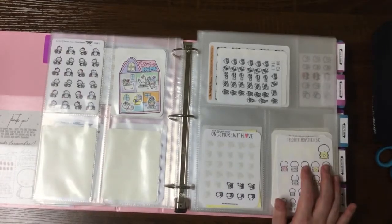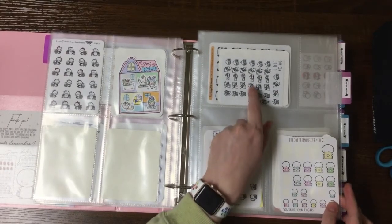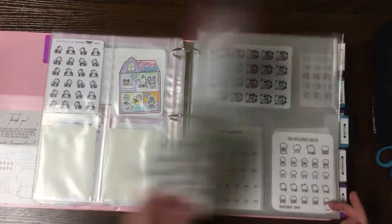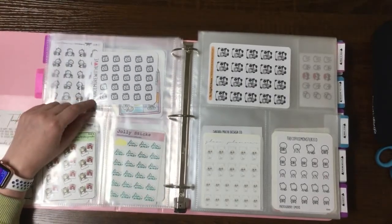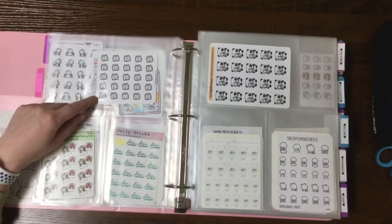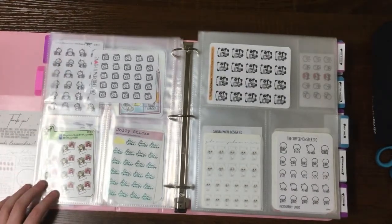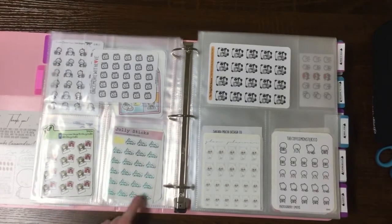Next I have a social media section. I have stickers from Little Nunu with different social media icons — Instagram, Pinterest, Facebook, Snapchat, Twitter, and Etsy. Then film, edit, upload ones — I have several of these — Coffee Monster Co YouTube emojis, Once More With Love iPad doodling. I wasn't sure where to put that one since I don't really draw, but if I use my iPad I'm usually watching YouTube or doing something YouTube-related, so I kept it there. Then there's one by Ritzy Crafts from a giveaway I won — just photographs, more wintry ones.